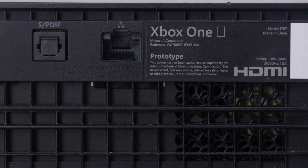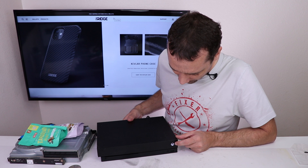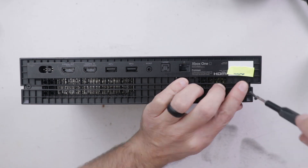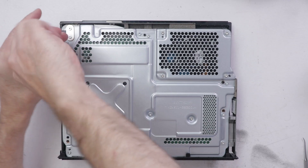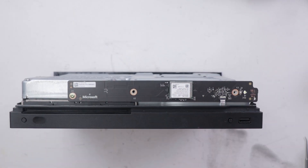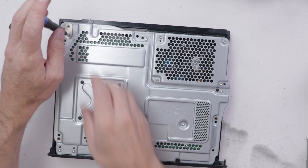This Xbox One X is labeled as a prototype, so let's get it plugged in and see if it turns on. We do have a white light, but do we have anything on the screen? It looks like we have no display. I'm automatically thinking possibly the re-driver chip, but I can't wait to get this thing open and see if there's any difference since it is a prototype model.